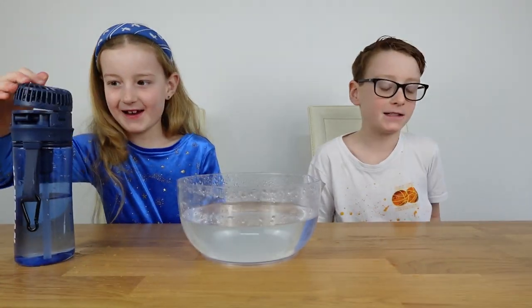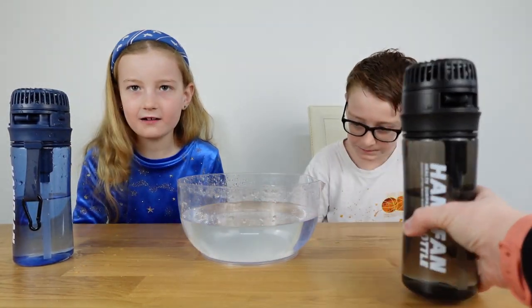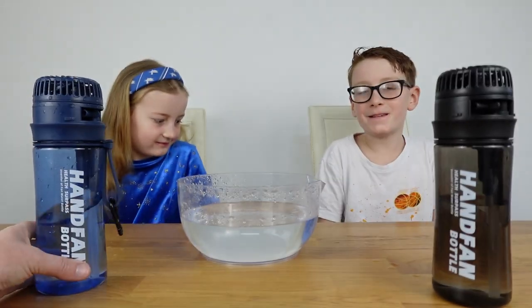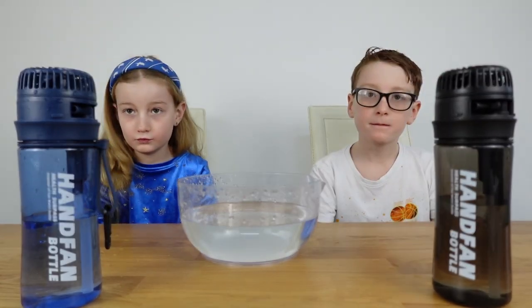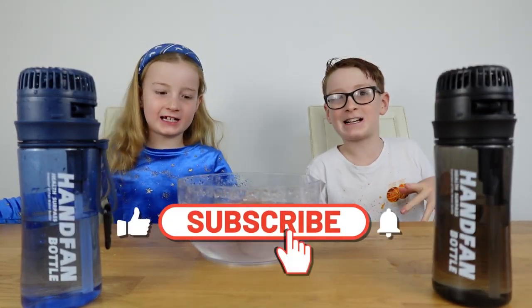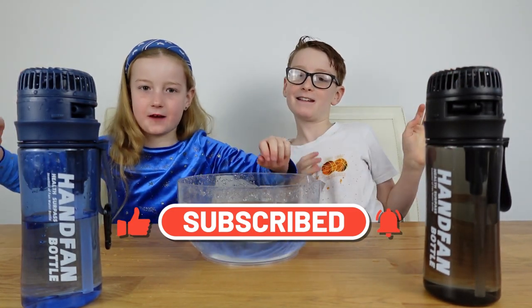These are awesome bottles - yes, I got wet, but I thought that might happen! We are pretty excited and we're definitely taking these to school. Do you reckon our friends will be jealous? Definitely! Thanks for watching - don't forget to like and subscribe. See you in the next video!